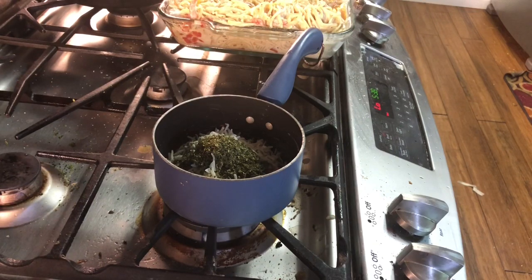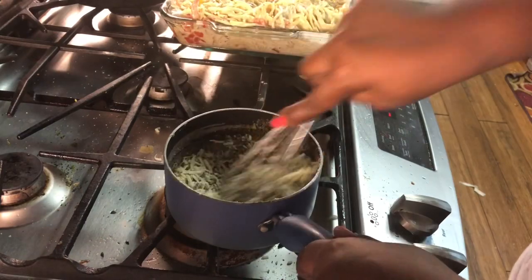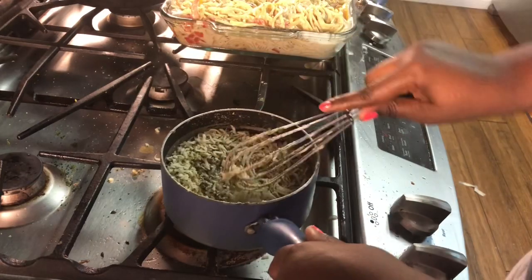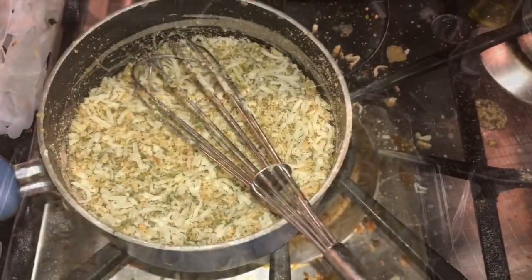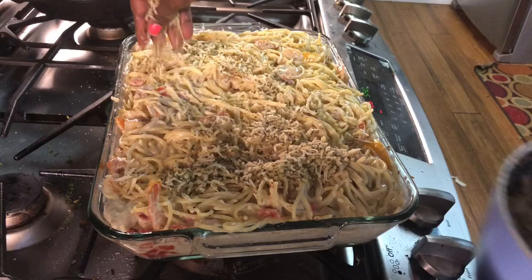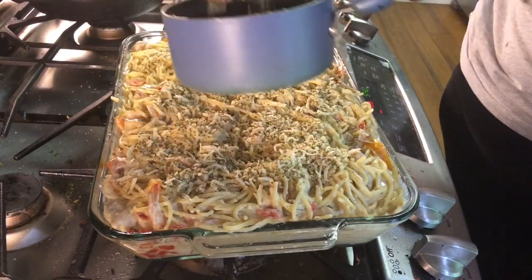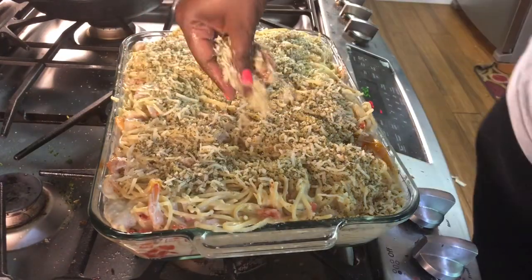I added some breadcrumbs as well for that little crunch. You want to stir it together just until it's combined — you're not cooking it or anything like that because you're going to put it in the oven on broil. You take it and put it all over your food. Once it gets all over your food the way you like it, it can be a thin layer or a thick layer. I suggest a thin layer because it just gives you that little bit of crunch to the pasta.